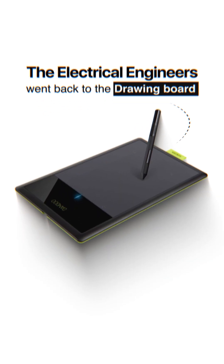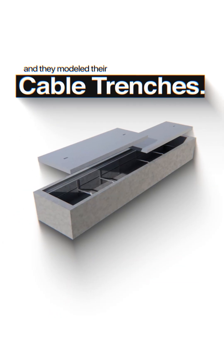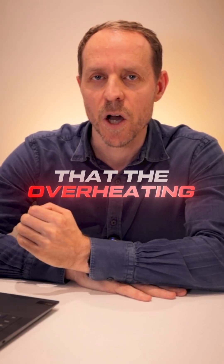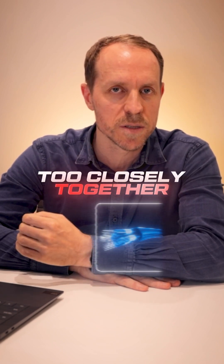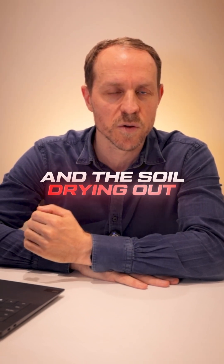The electrical engineers went back to the drawing board and modeled their cable trenches. The modeling confirmed that the overheating was caused by the cables being installed too closely together and the soil drying out.